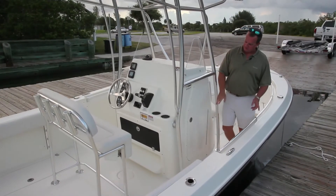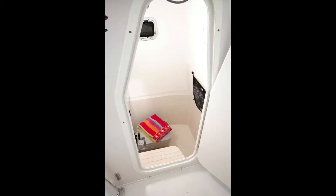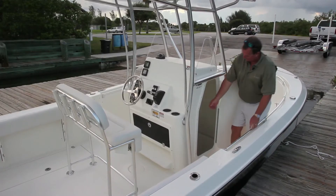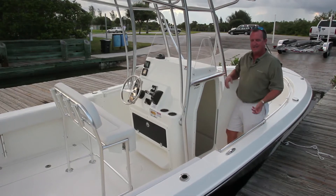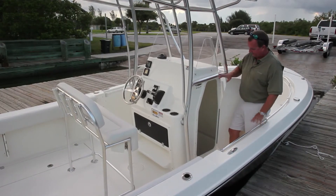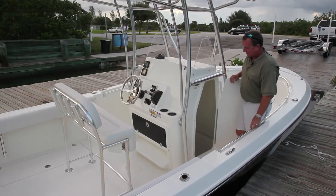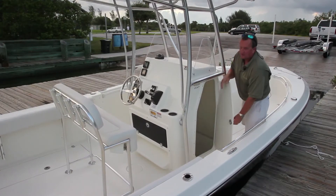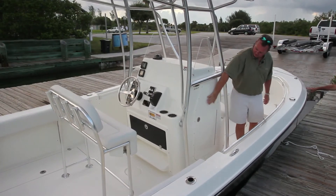Another great feature on the Cobia 237 center console is the oversized console interior. This one has the optional full head installed. It's a great big open area — someone six feet tall can stand up in there. You also have full access to the back side of your console from inside, so you can reach your electronic hookups and anything else you need. You can also store your stand-up rods in here overnight, as the door fully locks for security.